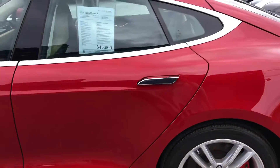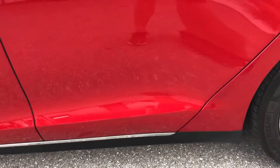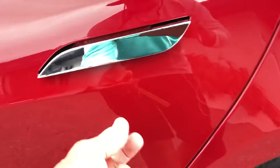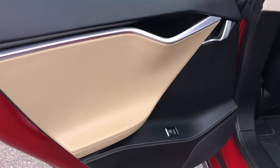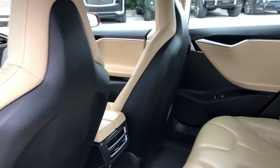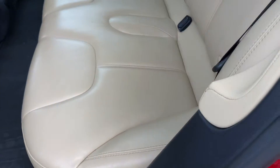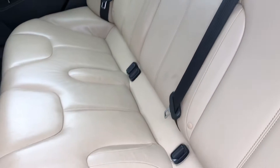Driver's side rear door. Take a look in the passenger compartment really quick here. Clean there at the door. Take a look at the seating — it's pretty clean. Got a little bit of wear, normal for the age of the vehicle.